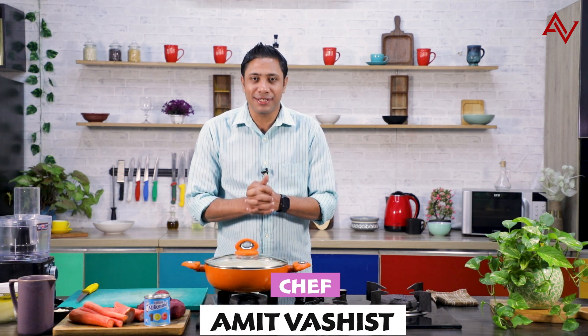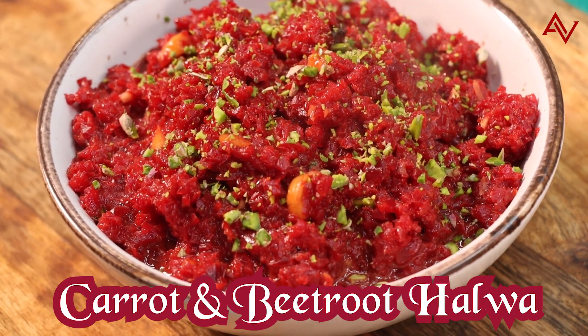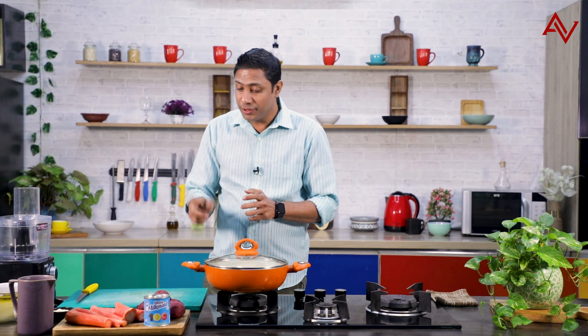Hello my friends, this is Chef Amit Vashist and once again, welcome to my channel. Today we are making an Indian dessert which is loved by all. It is always made with this lovely vegetable which comes in winter — this red carrot. But I always like to break the rules, and this time I'm going to give it a twist with these lovely beetroots.